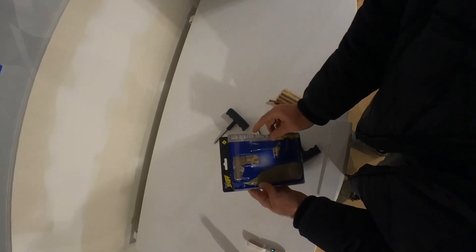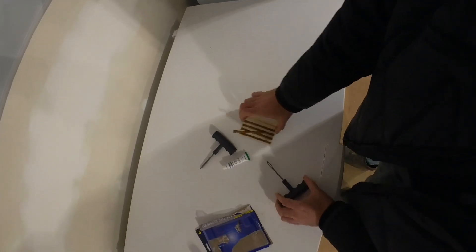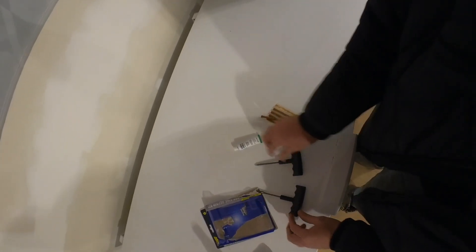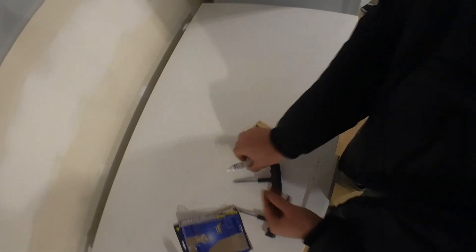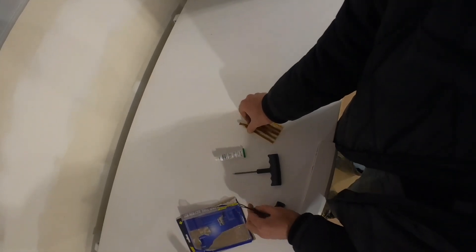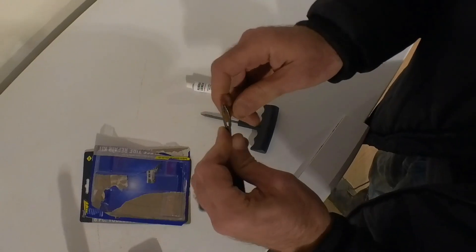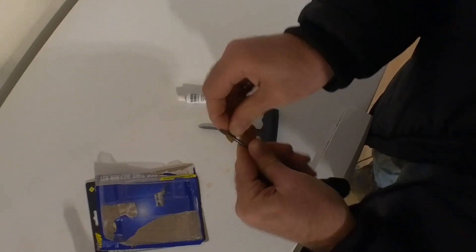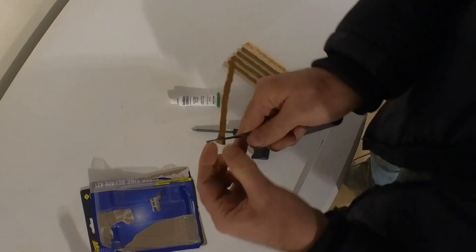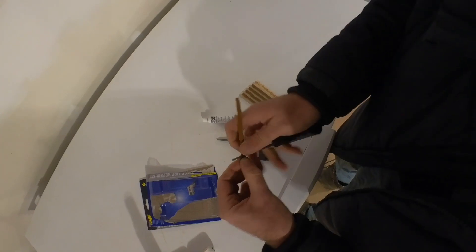I just bought this cheap tire repair kit at a truck stop. It comes with some plugs and the tools you need to insert them, plus a little bit of rubber cement glue. First thing you want to do is speed this reaming tool through the hole here — easier said than done — and you want to pull it right to the center.